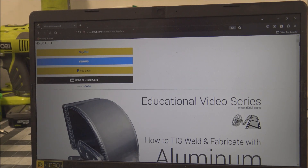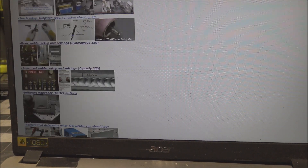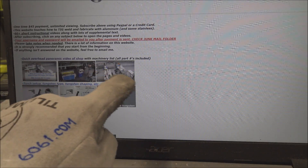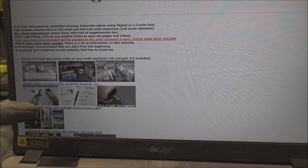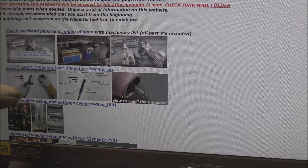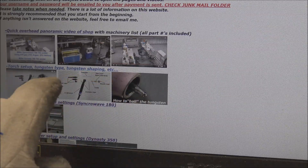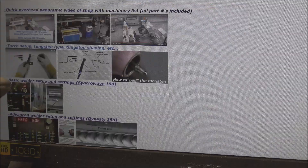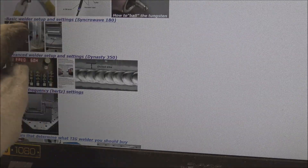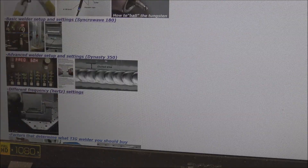I'll run you through the main page of the website real quick. First off, I show an overhead panoramic view of all my machinery with part numbers on it. Then we've got torch setup - I show you exactly what parts I use and how I shape my tungsten and why. Gets you started off right, and that's very important so you don't fight it. Basic welder settings, gas flow rates, and then advanced welder settings if you have a more advanced welder.